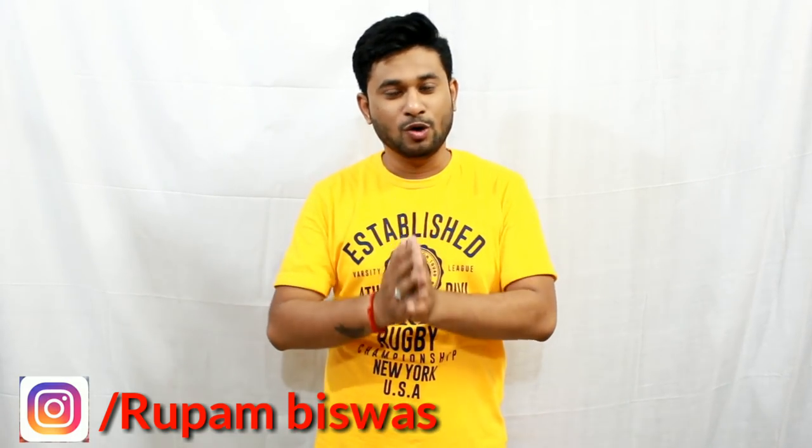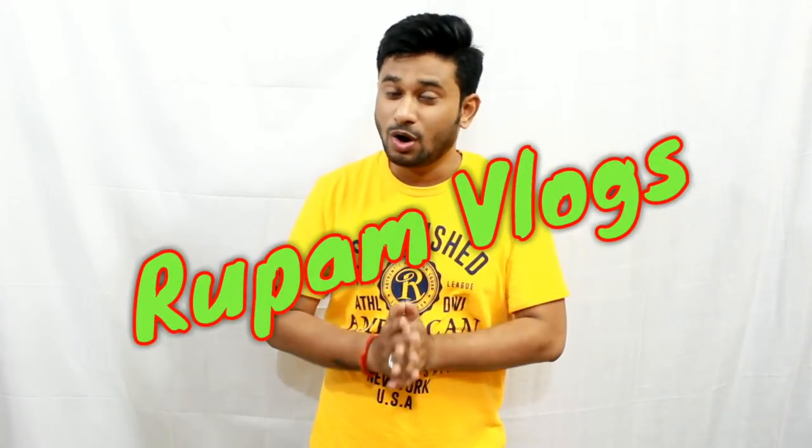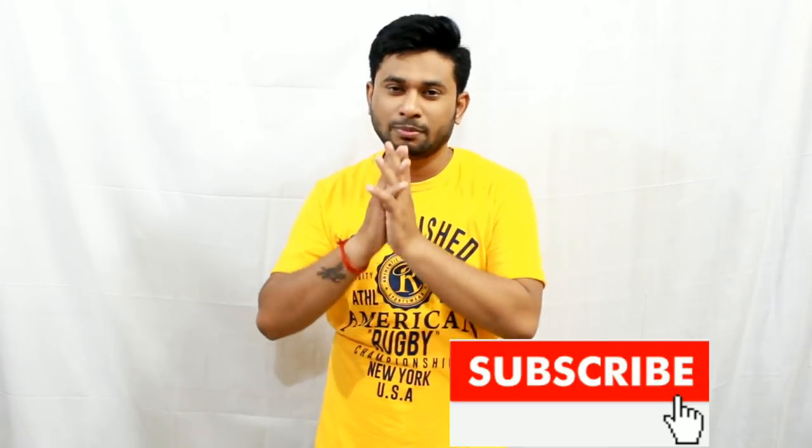Friends, how are you? I hope you will be very good too. My name is Rupam and you are watching Rupam Vlogs. Don't forget to subscribe to my channel. Please click the subscribe button below — it will be red.